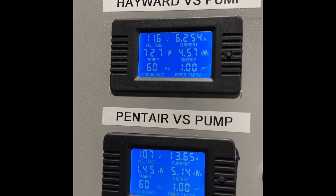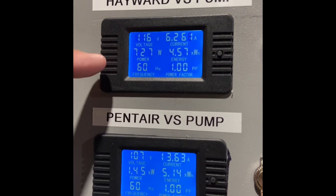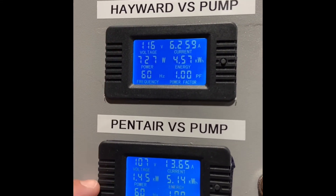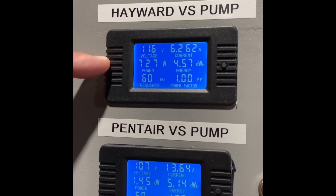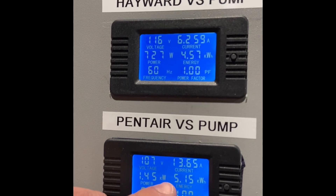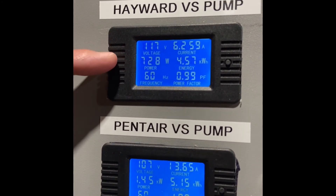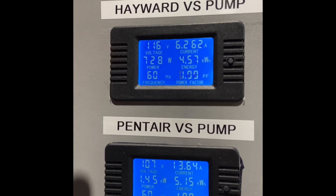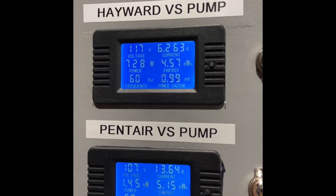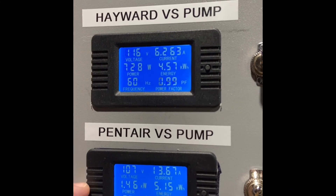You might think, well, this one says kilowatts and this one says watts — and initially that this one is less efficient because it's a bigger number. But it takes 1,000 watts to equal one kilowatt. You can see the kilowatt hours versus the watt hours here. So actually, the Hayward pump is drawing roughly half the kilowatts of the Pentair pump. This means the Hayward pump is much more efficient than the Pentair pump.